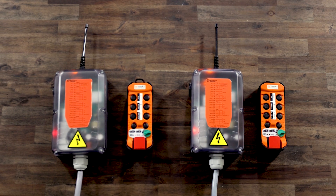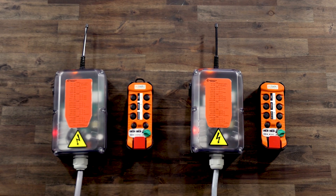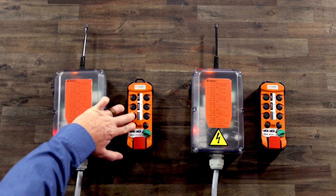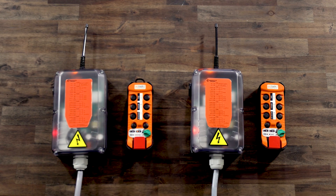Next, we will pair transmitter B with receiver B in a primary pairing. First, ensure the E-stop switch is pulled out. Then, turn the on-off switch to the on position and verify the A through D LEDs flash. Then, press and hold F1 and AUX1 while turning the on-off switch to the start position and release. All available receivers will flash a white lamp slowly.